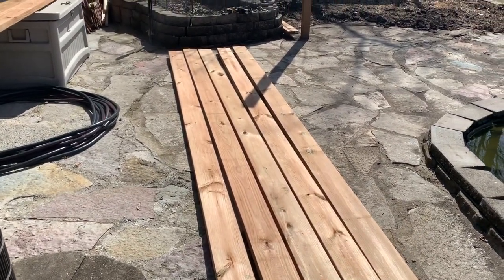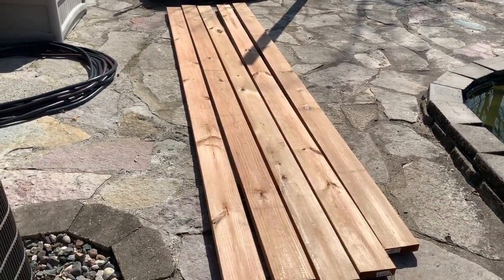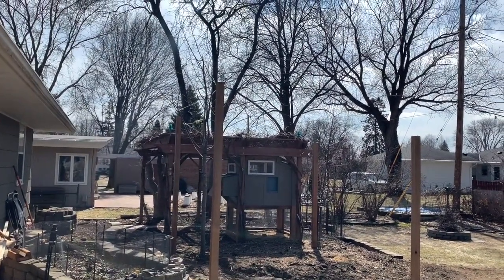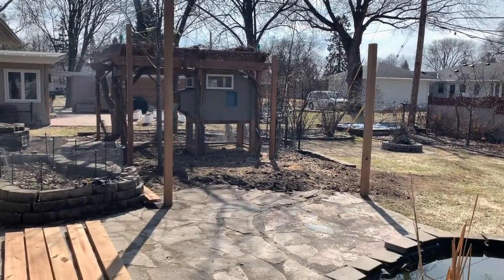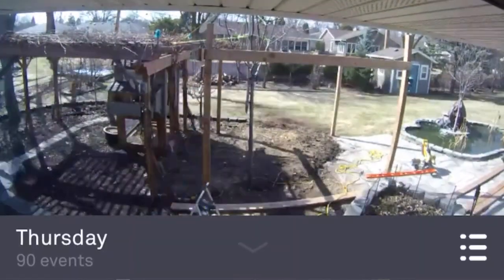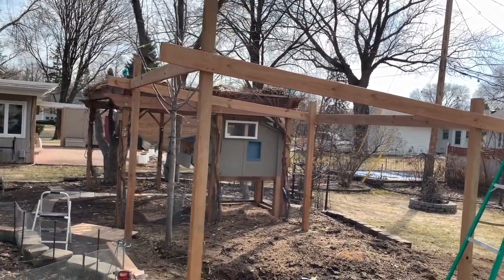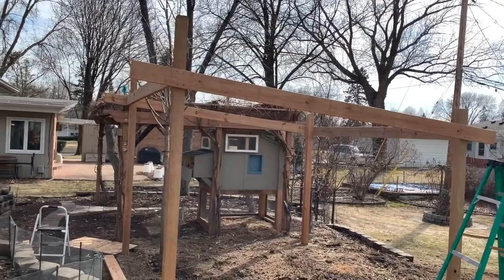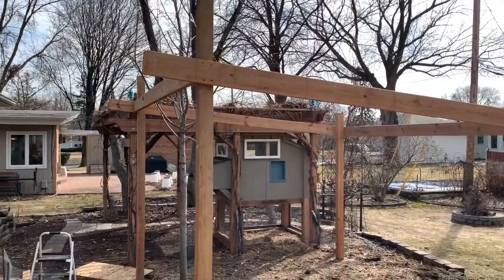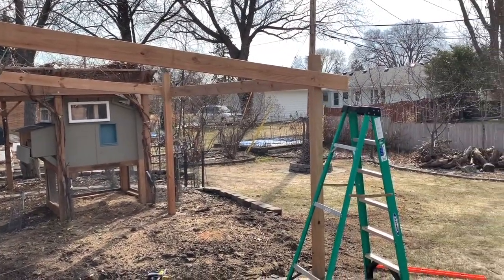Now it's time to put the beams on the perimeter of the top. We're going to use two by six by 12-footers and attach those to the top first, then we'll clear the bottom and get those squared away. All four support structures are up on the top. Notice there is a little over a foot overhang in the front and the back for runoff, because my panels for the roof are 12-foot sections.